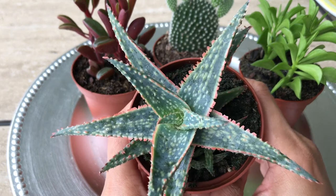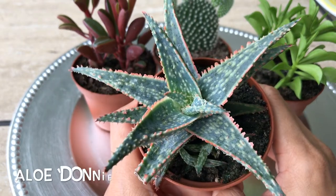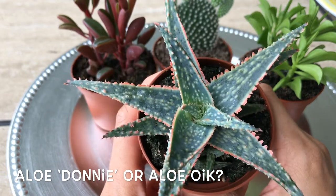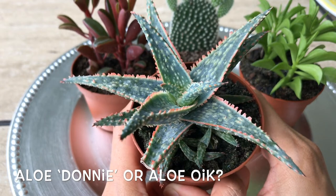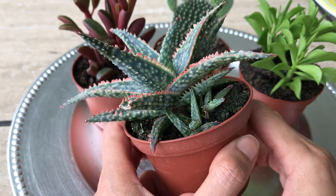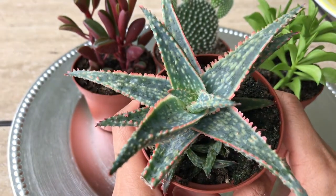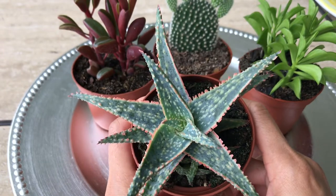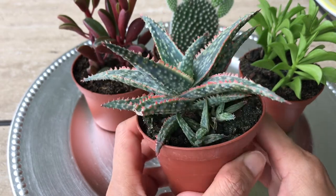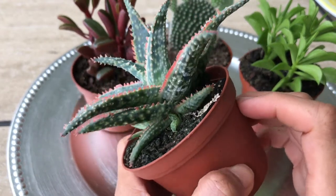Here is the next one — so pretty! This is called the Aloe donnie. Anna at Cactus Caffeine has one called Aloe oik, so I'm not sure if it's the same. There are so many aloes that kind of look alike. I believe this might be the same thing, so we'll see.